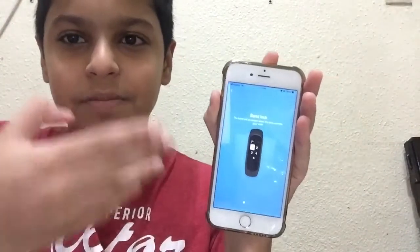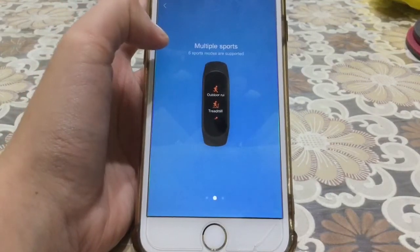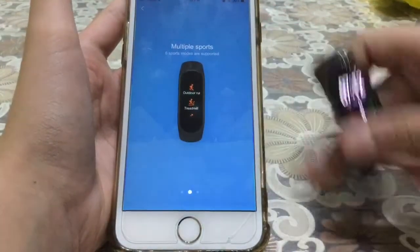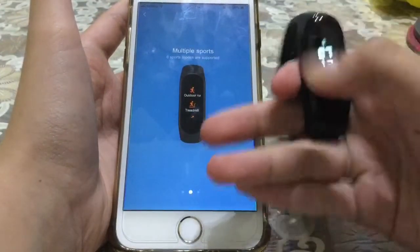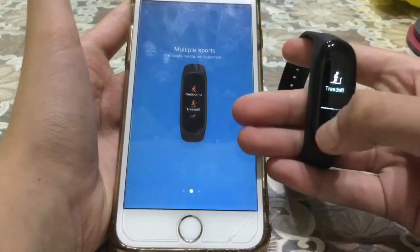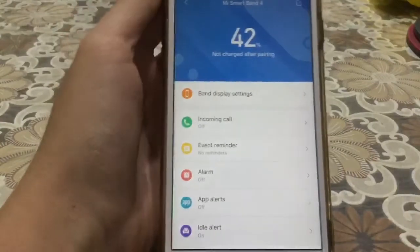The app is giving instructions. You can enable band lock — the band will be locked when removed from your wrist. Then it shows multiple sports modes: six sports modes are supported. On the Mi Band 3 we only had two — treadmill and exercise. Now we have all six right here on the band. Steps, heart rate trend — that's a pretty good improvement. Also, you can use the band to control music playing on your phone.